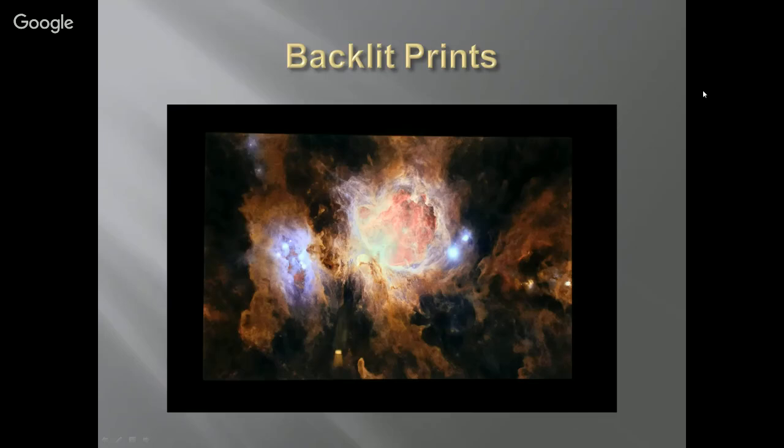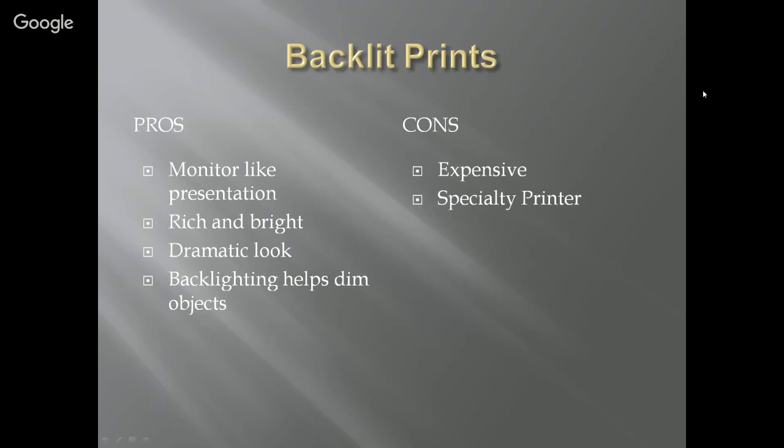Backlit prints. I've seen deep sky backlit prints but never an amateur deep sky backlit print in person. I know how the Hubble images are represented in them. We have someone who's going to speak about them. Pros: monitor-like presentation, rich and bright, dramatic look, and the backlighting really helps dim objects that we're photographing. Cons: price — we'll find out how expensive they are — and you need a specialty printer that understands deep sky photography.